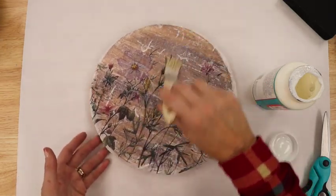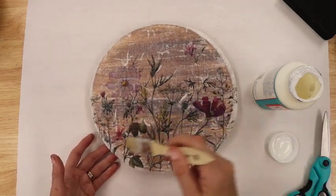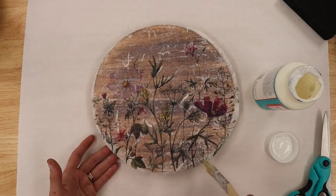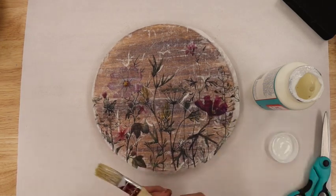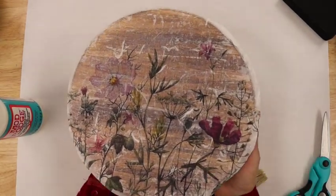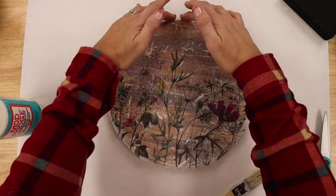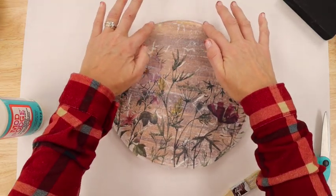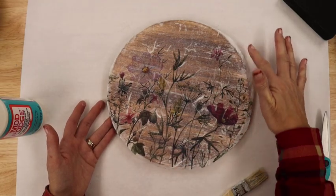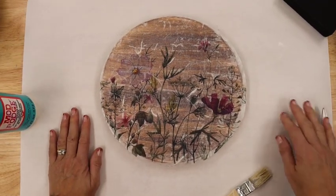A tip to get your Mod Podge to dry quicker: you can put it in the oven at very low heat, or you can just let it air dry. So there we are — how quick is this project coming together? Look at those colors — it's just beautiful. Once this is all dry, we're going to use our sanding block and distress the edges with it. I'll join you back as soon as this is all dry and we will finish up this quick and easy project.